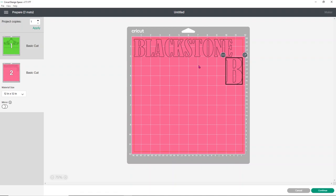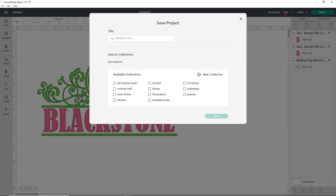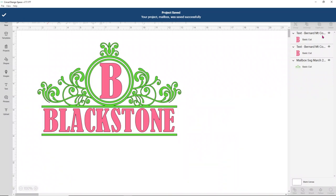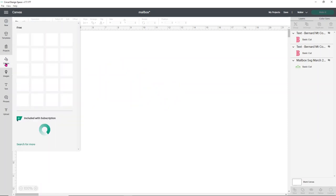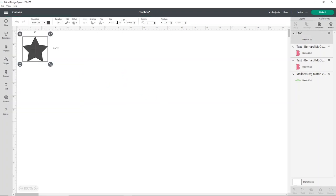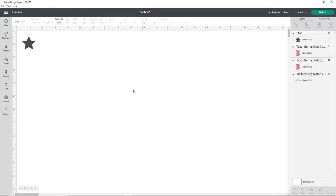Before cutting, I'm going to do a test cut. I'll hit cancel, hide my images, and first save the project as 'mailbox' so nothing is lost. I'll hide the design using the eyeballs in the layers tab, then open up a shape — I like to use a star for test cuts, about an inch big. Then just click Make It. Typically with Tech Wrap vinyl I do a test cut because it cuts a little differently than normal vinyl. I'll cut it on the vinyl setting first and see how it does. It cut fine on the vinyl setting, so that's the setting we're going to use.